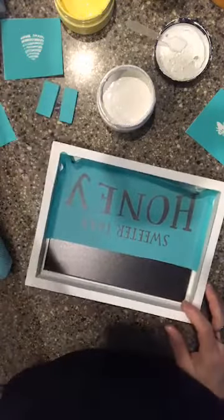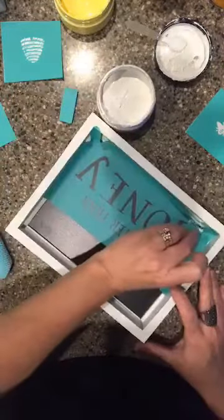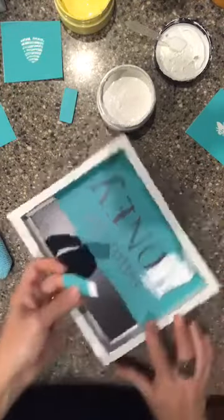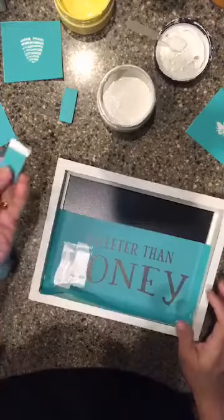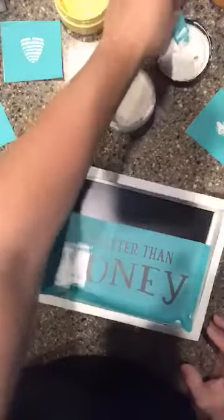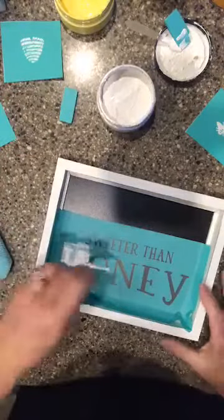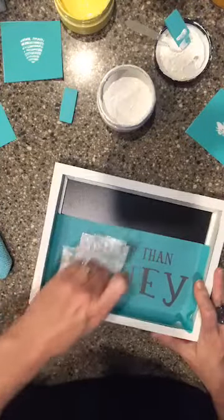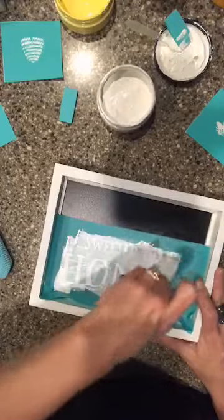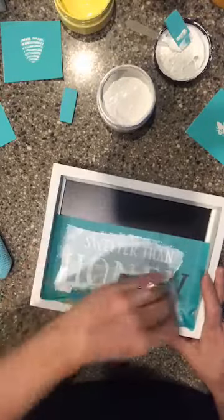I know everybody's going to be commenting going 'Nikki, you've got your design upside down' — I know it's upside down right now, for a reason. I got to get the H done first. All I'm doing is loading this squeegee — this is a soft silicone squeegee, designed so that you can drag them across the transfer and not rip that silk screen. I'm going to use our small squeegee; it fits perfectly into my three-ounce jar.